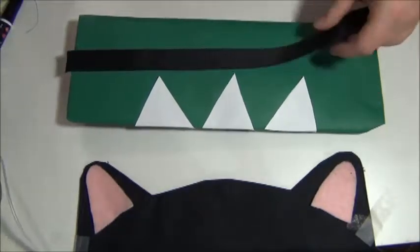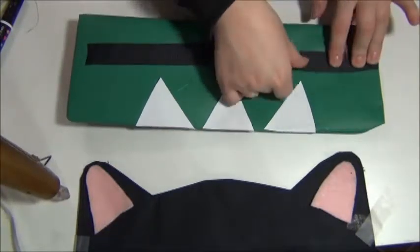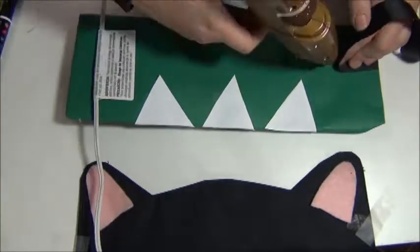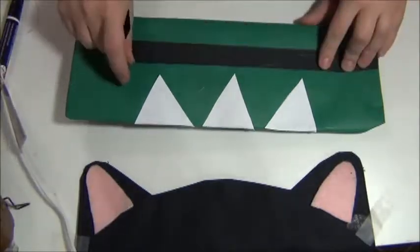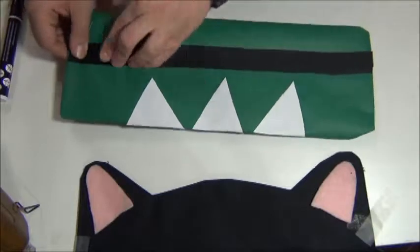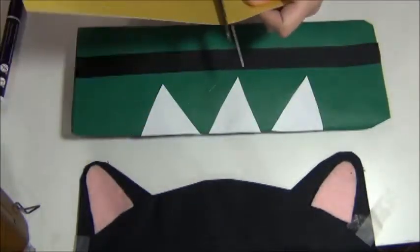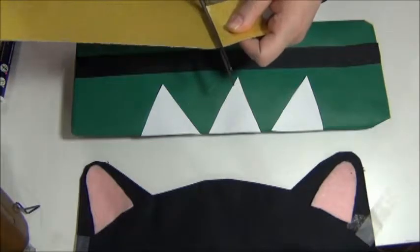So the next thing I did was I took my black ribbon and I cut it the width of my package. And I went ahead and glued that down with my hot glue. I suppose you could just use a glue stick, but I wanted it to stick, so I used hot glue.